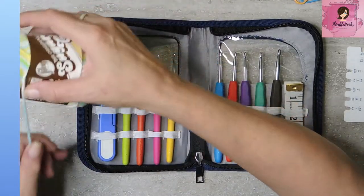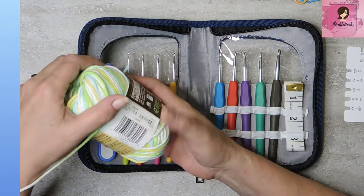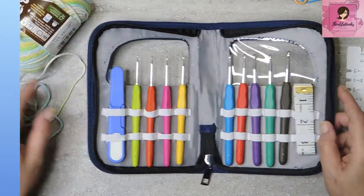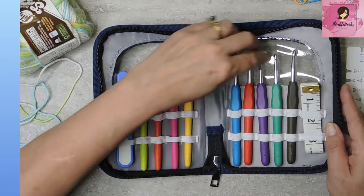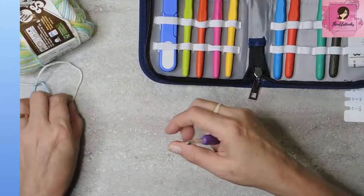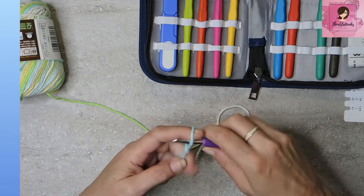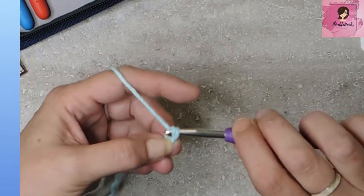So I just have some random Lily's Sugar and Cream — this one is Sunny Sky. I'm just going to give one of them a try. This is a four-weight yarn, so I'm going to grab the five, which is this purple one right here. Let's just give it a quick try. I'm going to do a few chains and a couple of real stitches and see what we think.